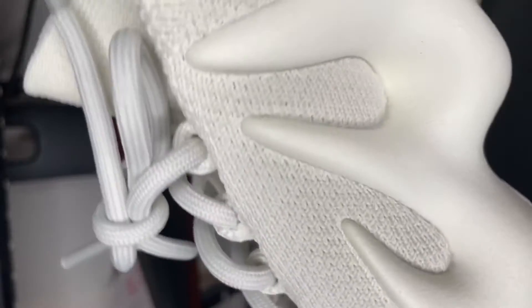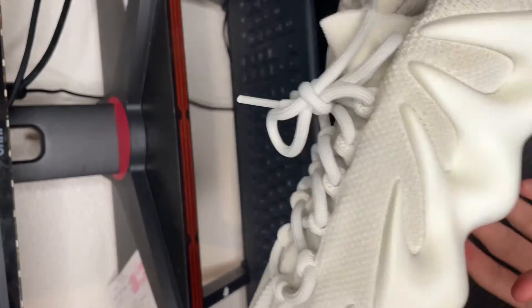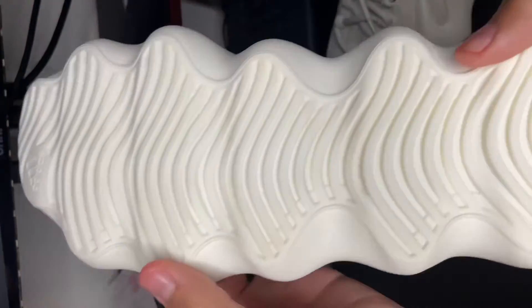So you can take out the laces if you don't like them. Let's move down to the bottom part of the shoe.